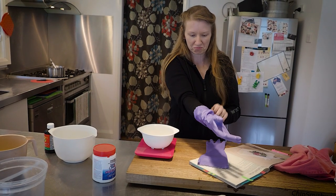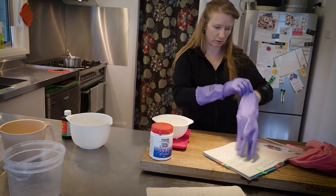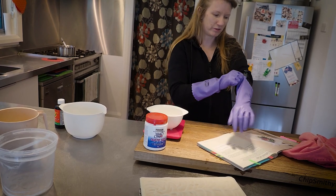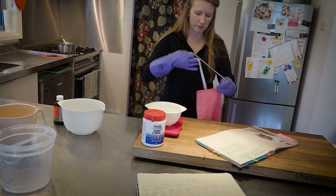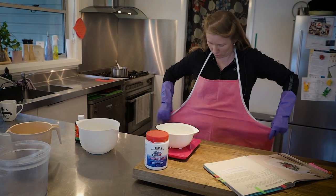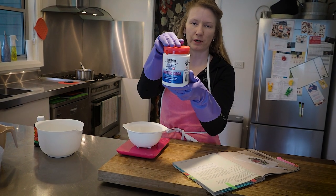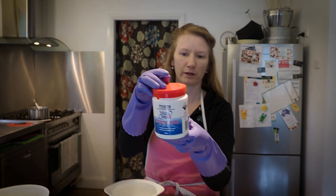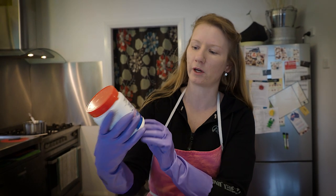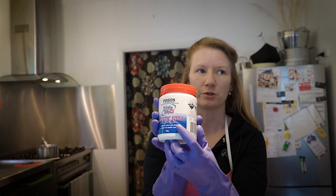This next bit is a little more dangerous because you're working with caustic soda, which is a little volatile. If you get a splash of it on you it can be quite irritating, so I wear gloves and save my clothes from damage. This is caustic soda — I get it from Bunnings in the paint thinner section, and sometimes in the cleaning section. Just make sure you're getting 100% pure sodium hydroxide; you don't want Drano, which has other additives.